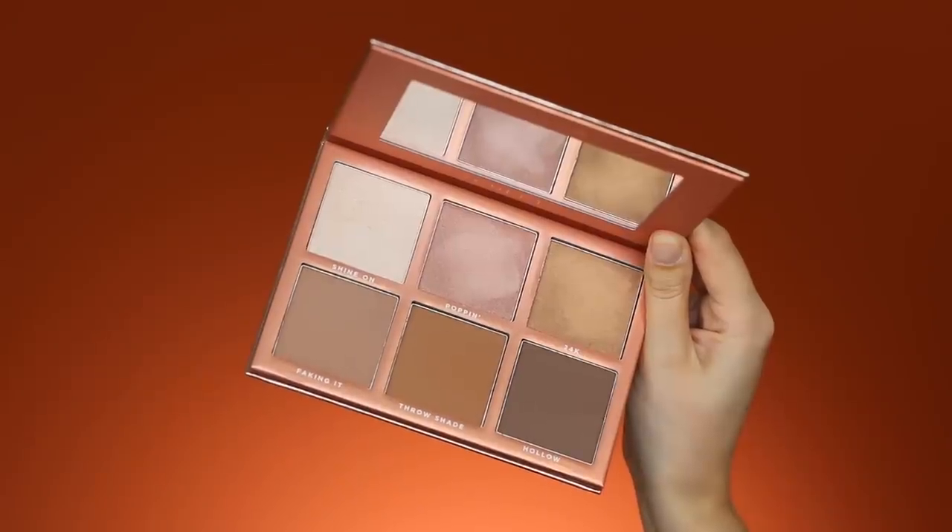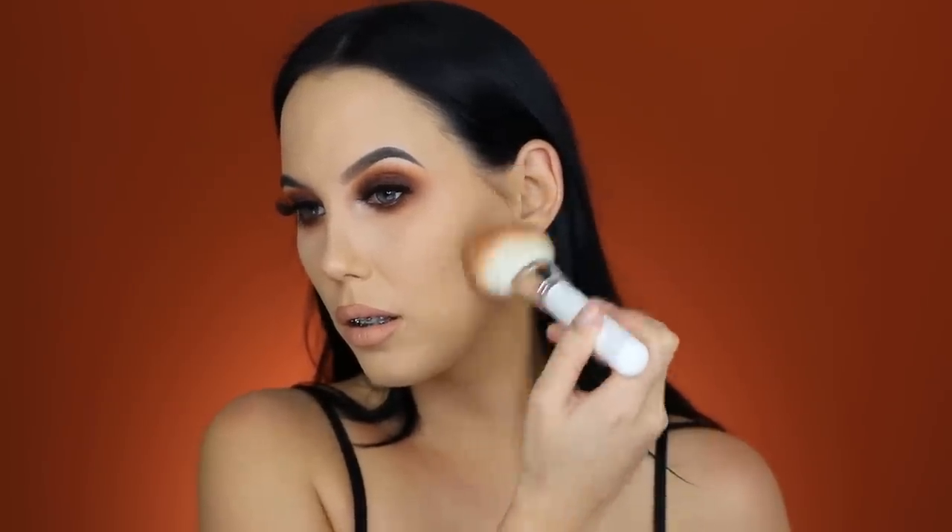I received these two new palettes from Sigma Beauty — one is a contour and highlight palette, and the other is a blush palette. Today I'm going to test these out, starting with the contour. I'm using the color Faking It, and I'm taking the GH02 brush from the Jaclyn and Morphe collection, tapping off the excess product. I applied a very tiny amount and it's looking really nice — it's very cool-toned, so it's perfect for contouring. To warm up my face, I'll be using a different bronzer: the Medium Deep Mineralized Skin Finish from MAC. Using that same brush, I'm applying it right on top of where I just contoured.